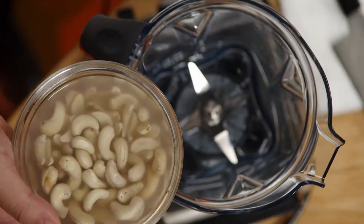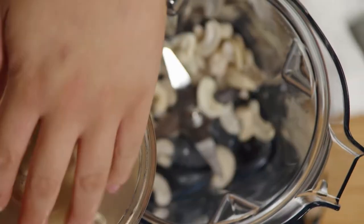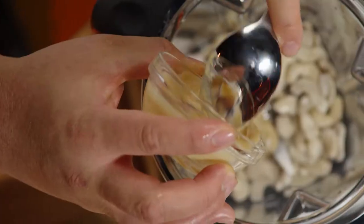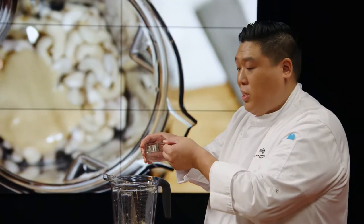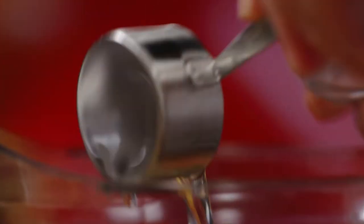I'm replacing cream with cashews. And tahini — that's sesame butter. And I'm replacing the typical fat in cheese with coconut oil. Extra virgin, of course, because I love me some coconut oil.